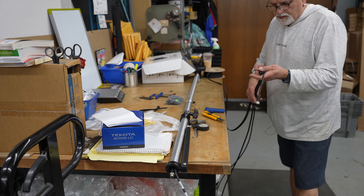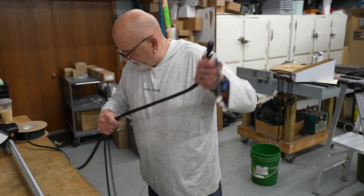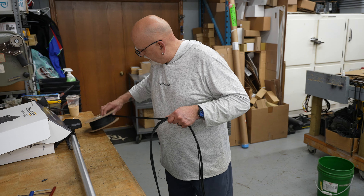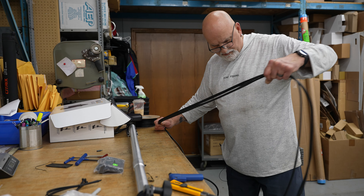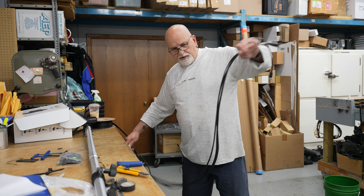A little covering — cable covering on it, or loom as they call it — just to dress it up and keep all the lines together so you don't have a bunch of ugly cables lying all over the place. Like I said, we always try and make it look pretty.